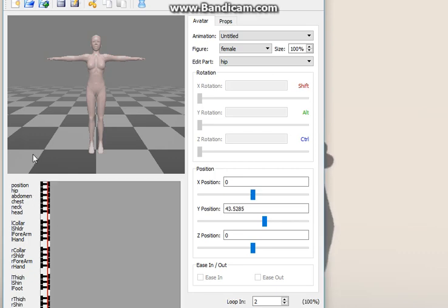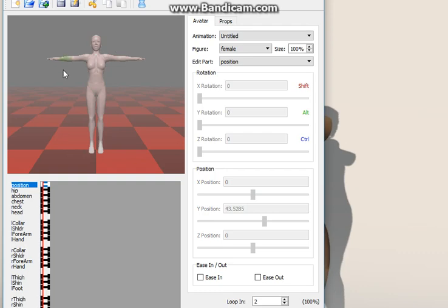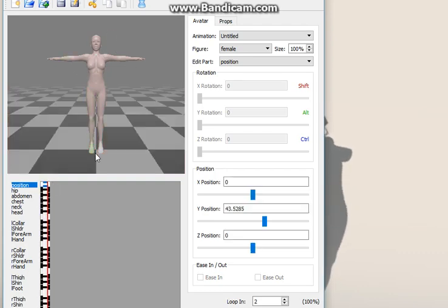So this first column is your basic SL stance — you can see the T-pose. The second column is where we're going to be editing.